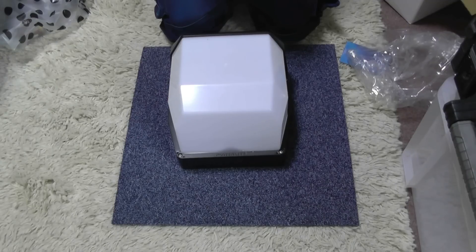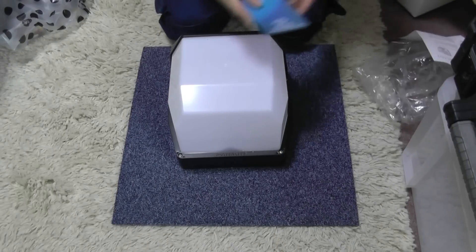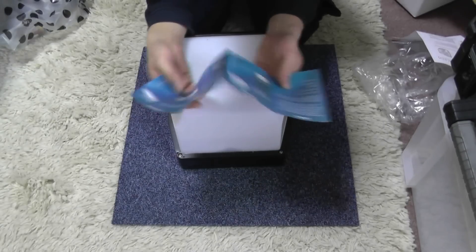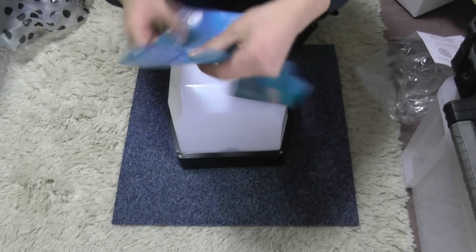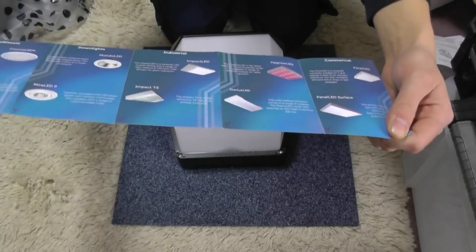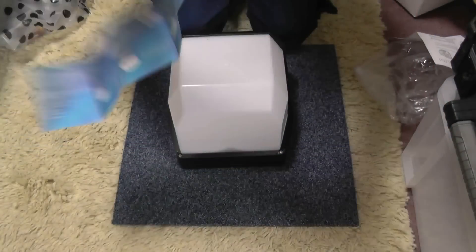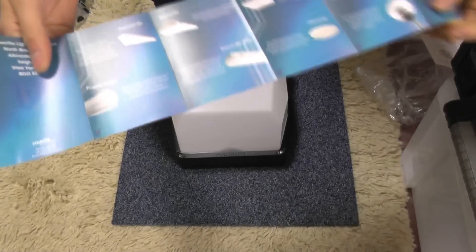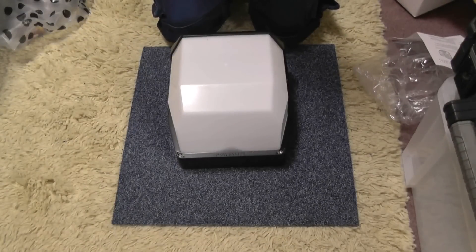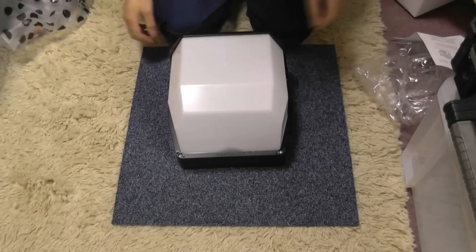Instructions — it's IP65, that's it. Powerlite Lighting Solutions product information — they do a whole host of lighting fixtures by the looks of it. I haven't used any of these before. They do batons, bulkheads, and all sorts of lampposts. But this one is not on that list, so get rid of that.